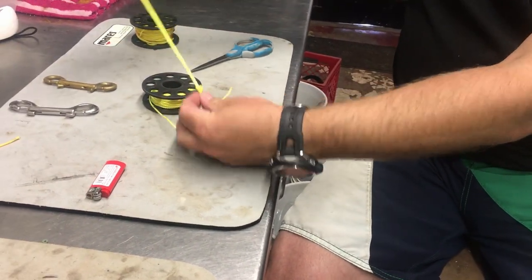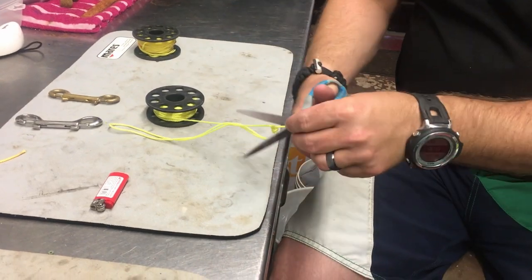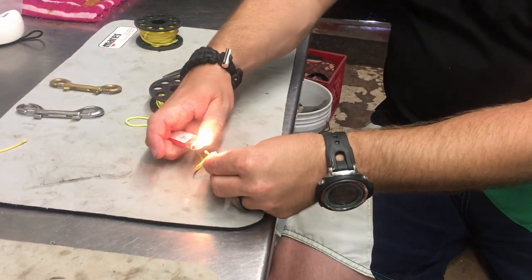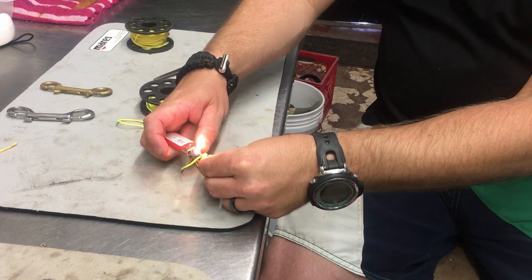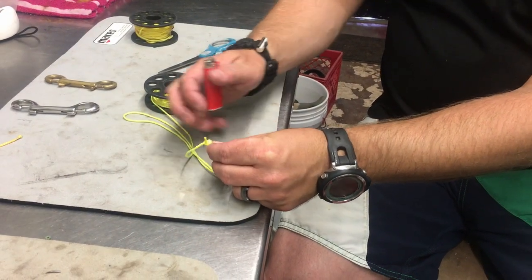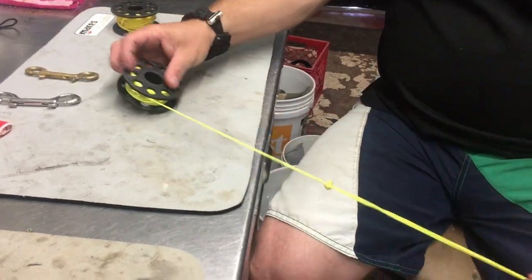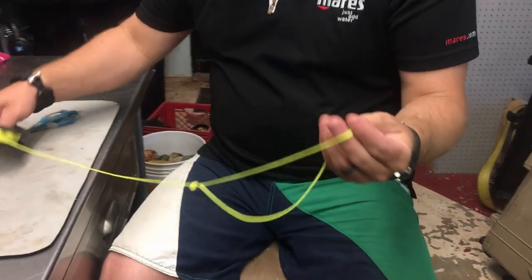Just like that — so I've got a big loop. If you don't want the excess, no big deal; simply cut it off. And as with any of these, you just want to secure that knot down, melt it down a little bit. I usually melt mine down and flatten it out so that it doesn't come undone.